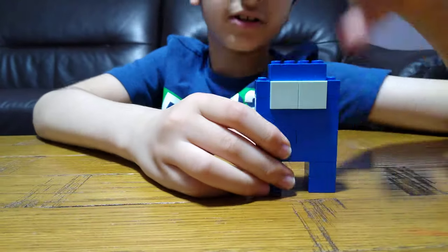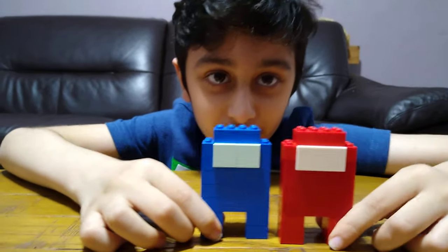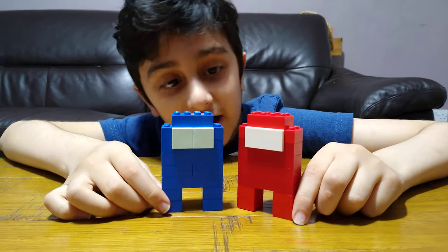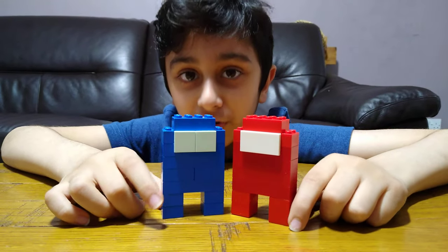Don't think this is the only color you can make — I made another one in red. I just made these two to show you how easy it is to make an army of Among Us figures.